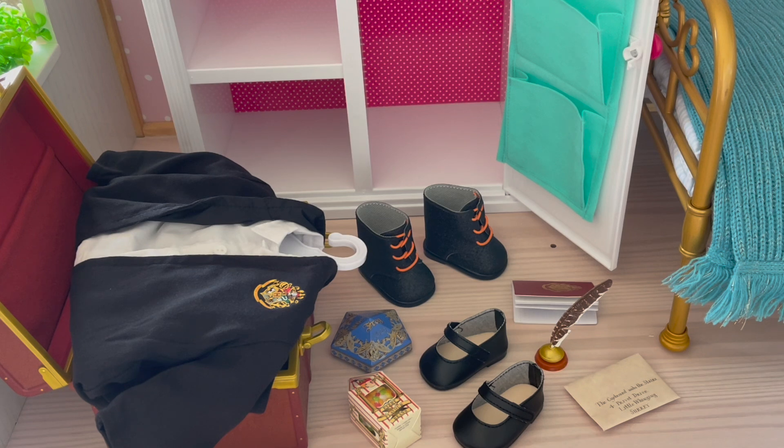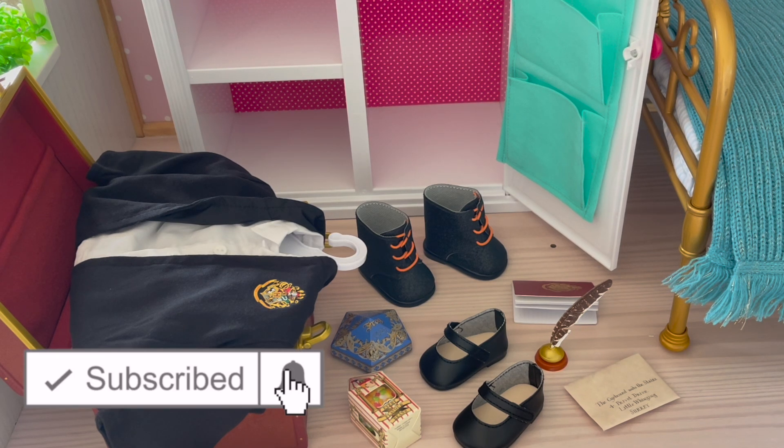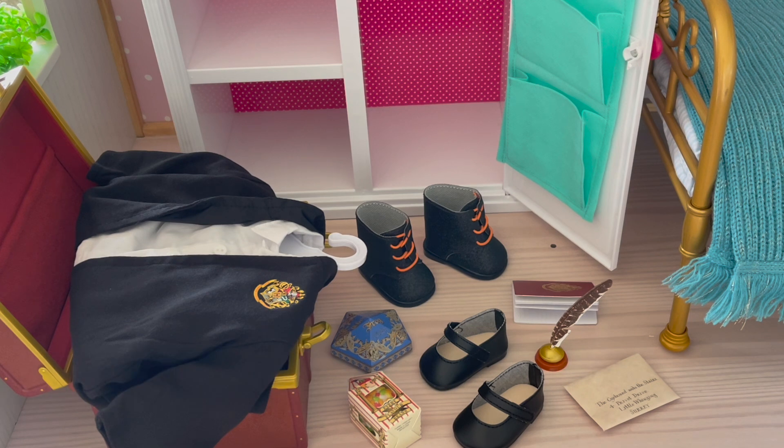Hey everyone! As it is the Halloween season, I have a Hogwarts-inspired trunk here with some Halloween costumes and accessories. I'm going to be unpacking the trunk and setting up a Halloween-inspired room. If you aren't on my channel, welcome — be sure to click on the subscribe button down below and the notification bell in the corner to be notified every time I upload a new video.